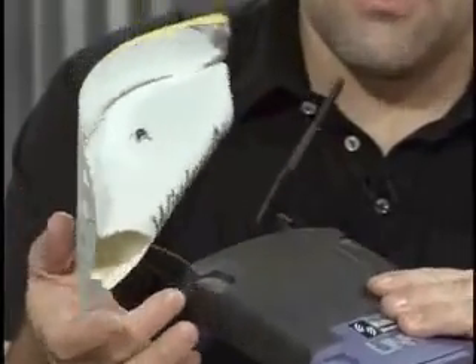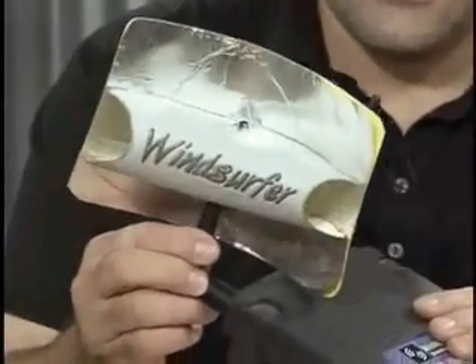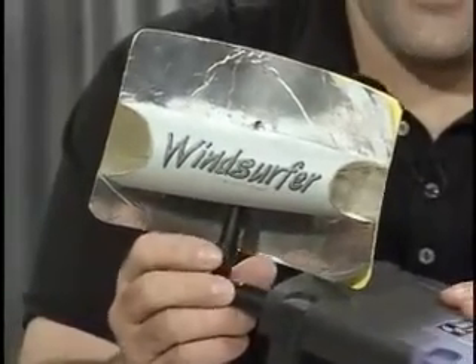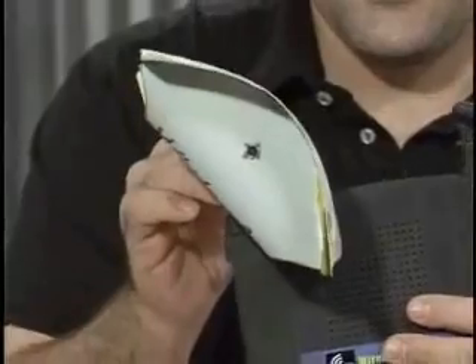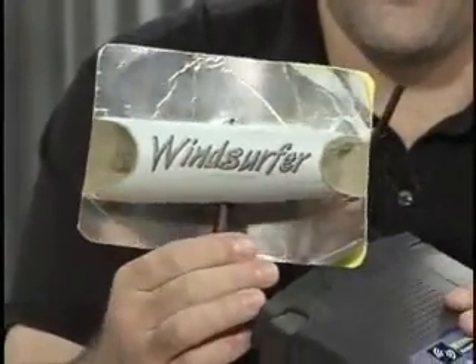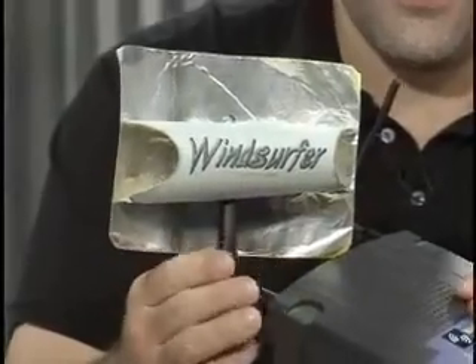Which brings us to the fabulous Windsurfer — that is the name. This is cool, inexpensive technology. This is a parabola. Parabolas are very simple — they like to reflect things. In this case, the RF energy that's coming out of the antenna.